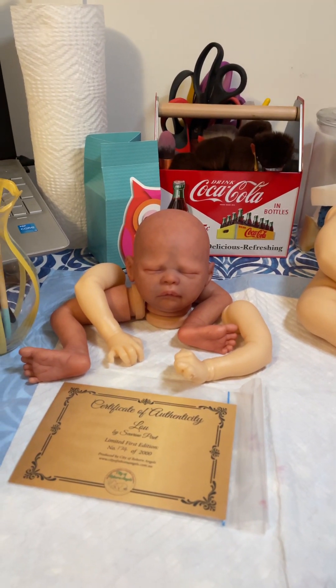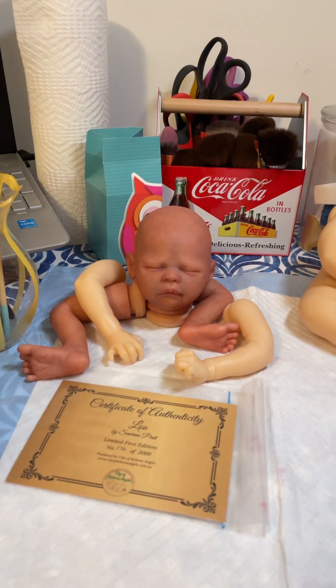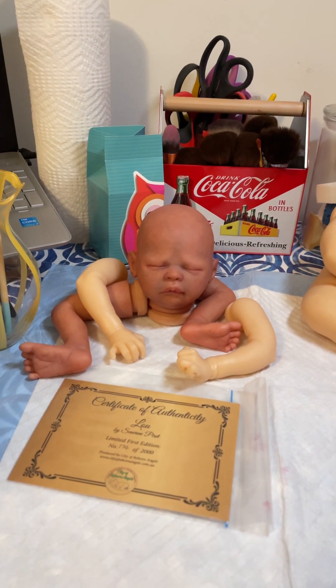Good morning everyone, thank you for stopping by. I appreciate you doing so. This is Alicia from Tiny Hands Forever.